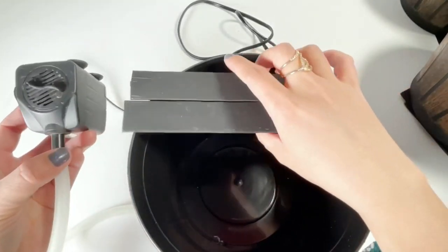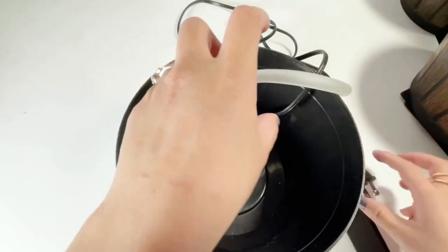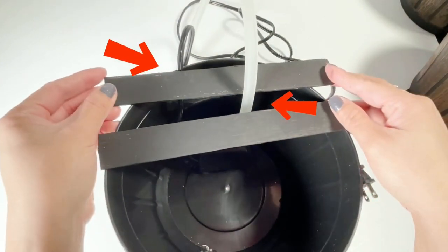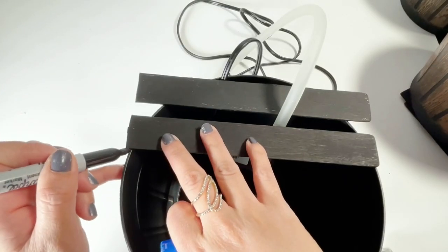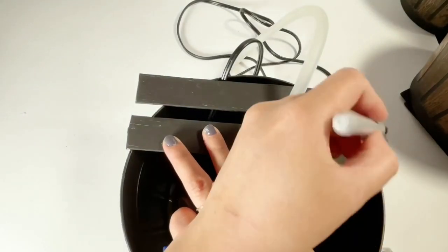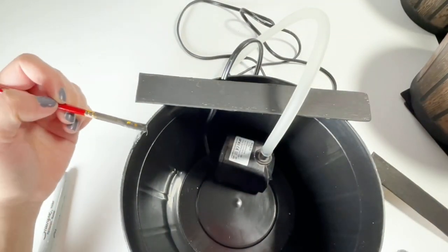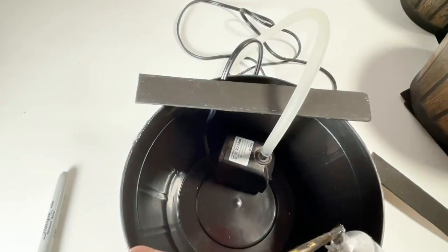Here is our water pump. I got it from Amazon — I will put the link in the description box below. I lay it out like this. As you can see, the tube is in the middle of the paint stick and the wire is on the side. I also mark where I will put the paint stick. The markings make it easier so that when you lift the paint stick, you know where to put it back.